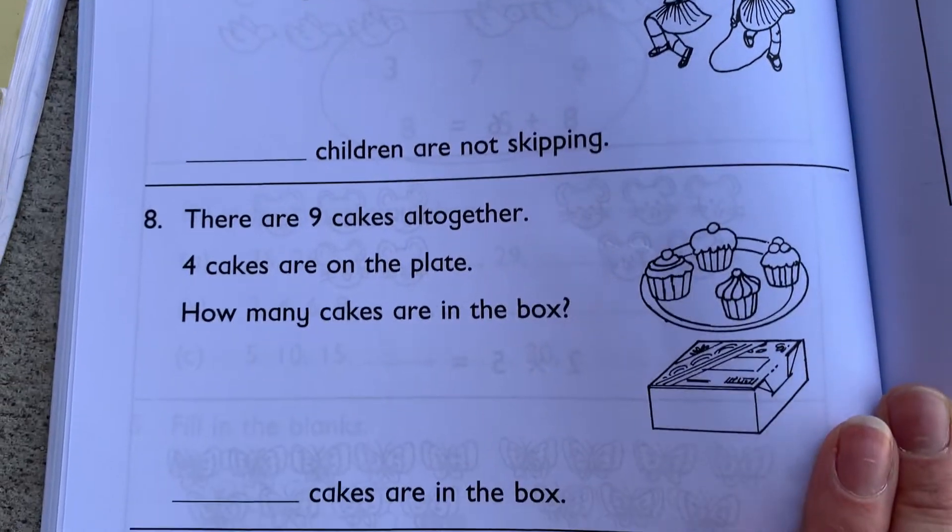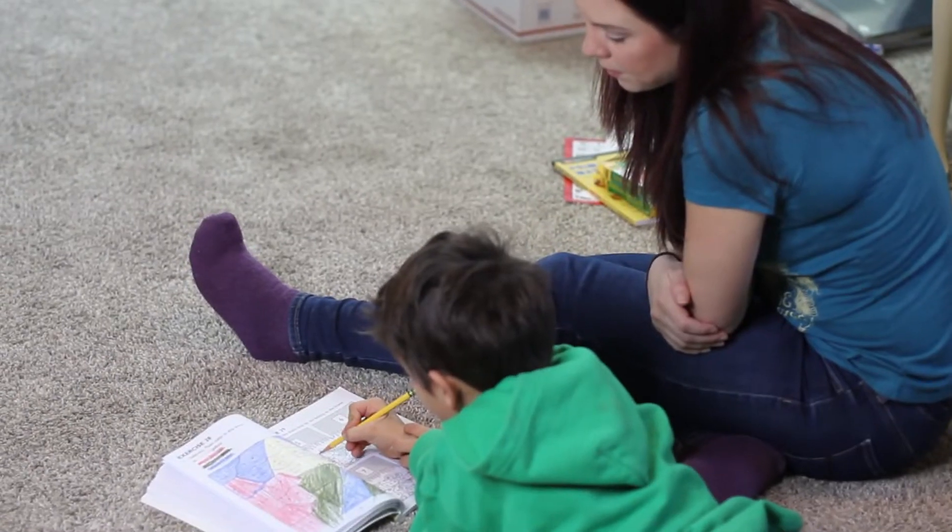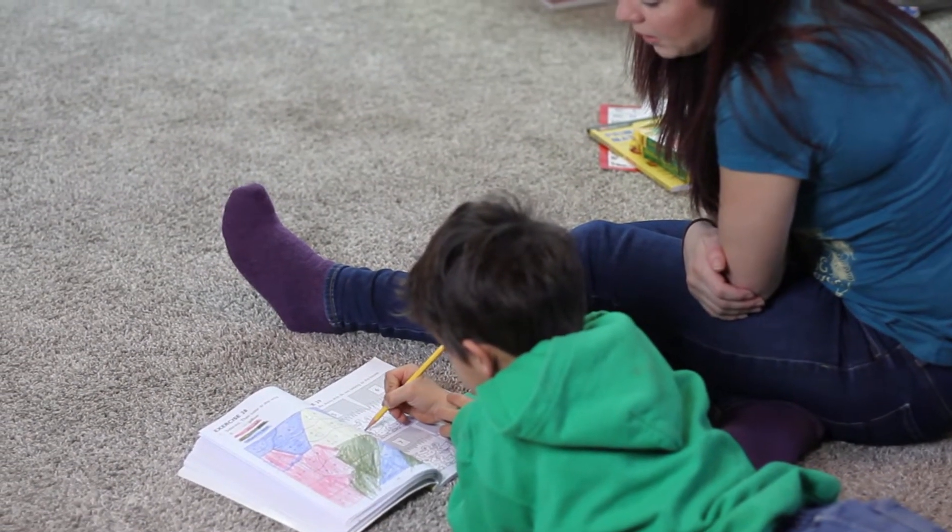One of the really great things about Singapore Math, starting right from the beginning in first grade, is how well they teach word problems. Word problems are consistently brought up, and they tend to be some of the hardest problems in math — a struggle for a lot of children. But kids were able to do well with word problems because Singapore Math taught it so well and taught it often. It puts the math problem into a real-life scenario.